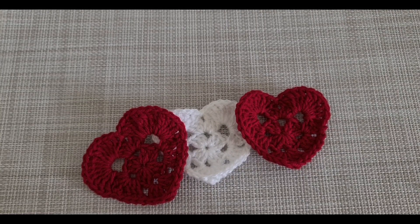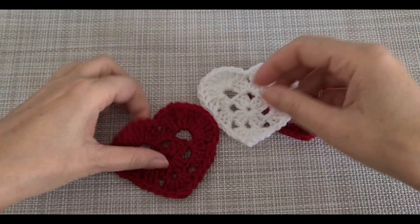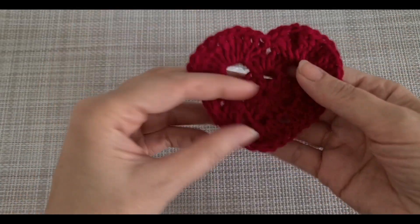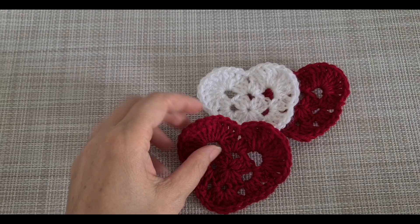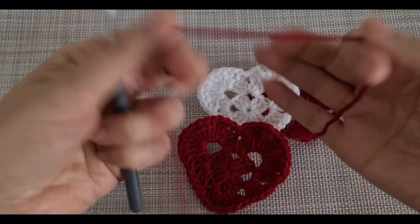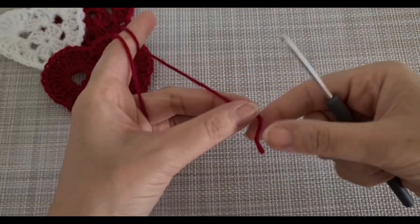Hello everybody, welcome to my channel. Today we are going to work on this tutorial. This is really easy and fast to make. I'm going to use hook number three and yarn. Let's get started.